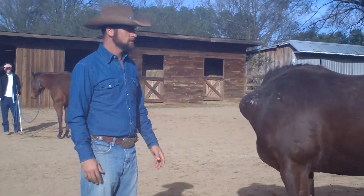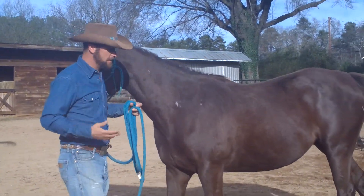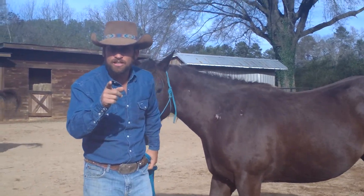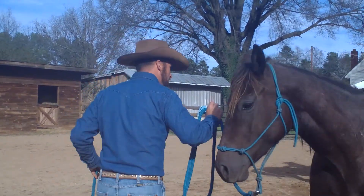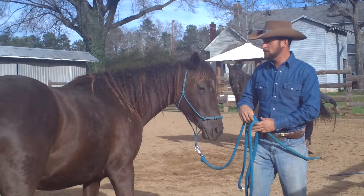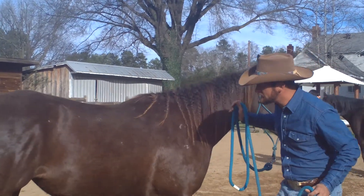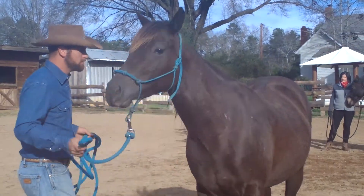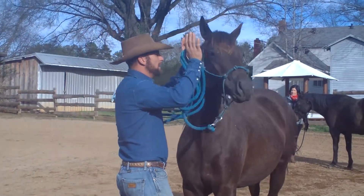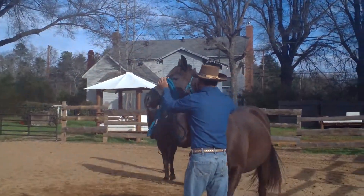You're putting energy on her hindquarters to move it — on the high-end point. So I'll shorten up, I'm right in here. Just like I was telling Kevin: ask, encourage, insist. My ask is my energy — I'm saying, will you move your butt? If she doesn't, I suggest you move your butt. If she still doesn't, I told you, move your butt. Same thing here — I'm going to go to this side, I'm going to ask. If she yields, great, wonderful, thank you, good job, that was very nice. She believes me — that's wonderful. She's pretty good with the hindquarters. Ask, encourage, insist — thank you, hindquarters, four quarters.